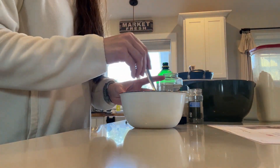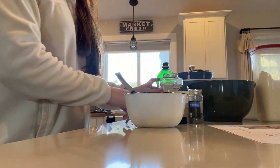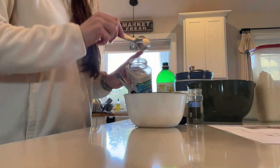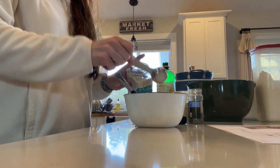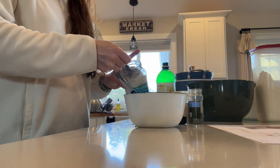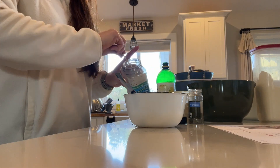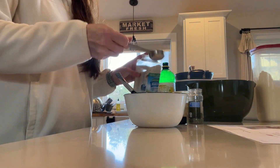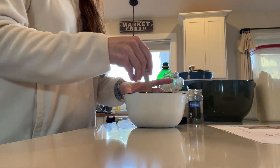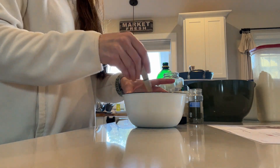Now we have our melted butter. We're going to add six tablespoons of the dry ranch mix and give it a little stir.